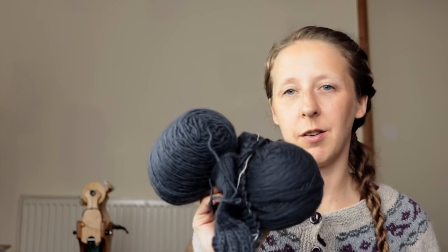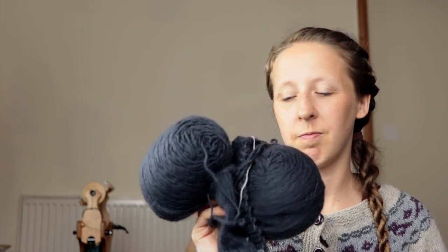However, there is some grey of the same yarn that I kind of feel like I might use, so that's going to go in the 'is there a pattern for it' pile.